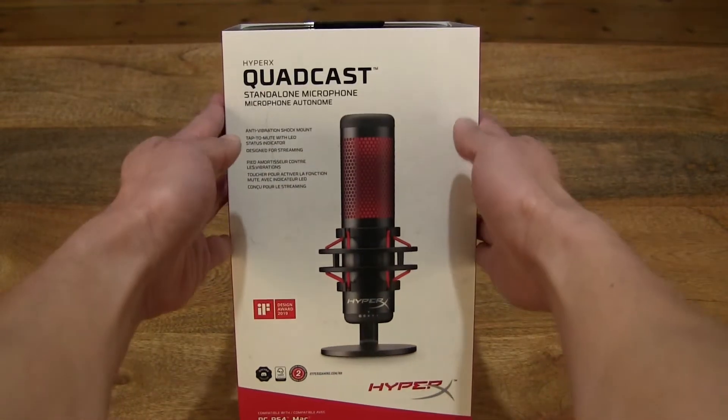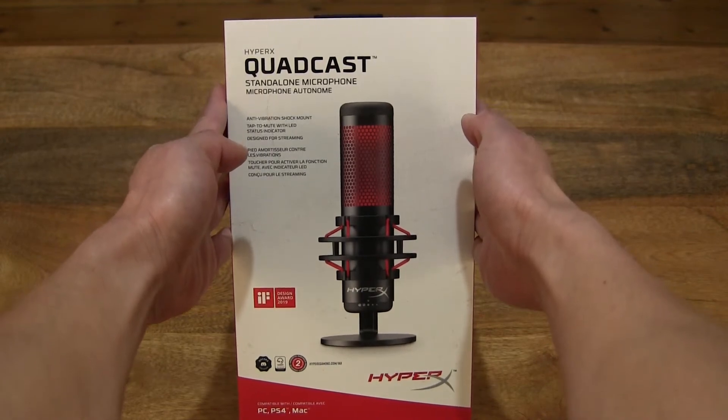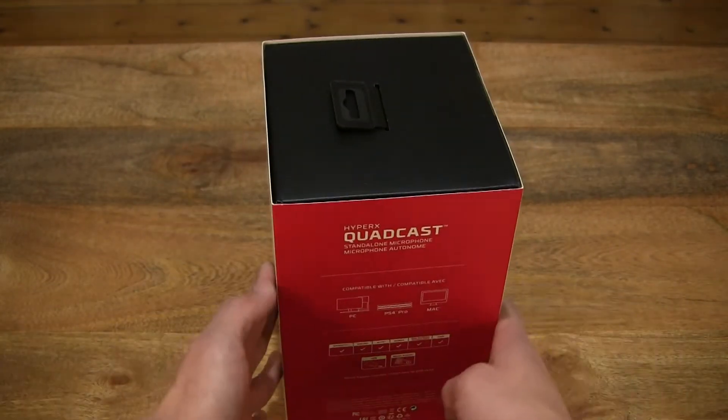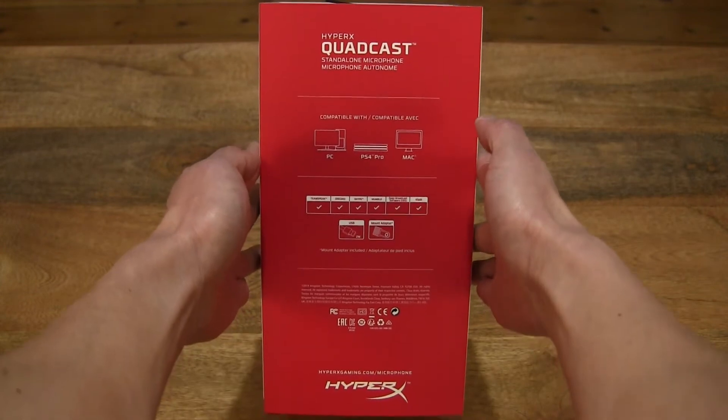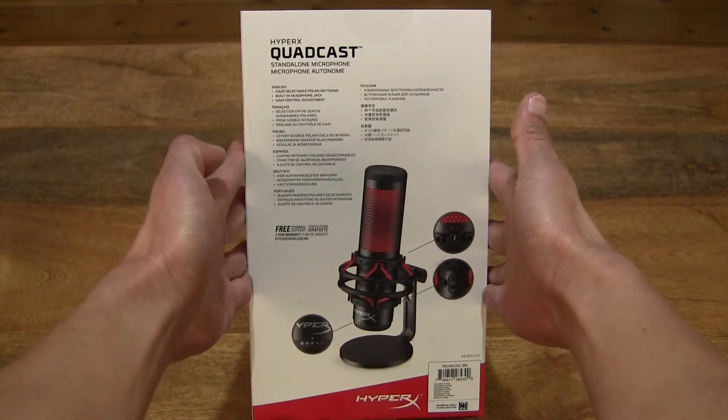So let's first take a look around the outside of the box. In this box is the HyperX Quadcast standalone microphone and it comes with a two-year warranty. And here are some of its features.